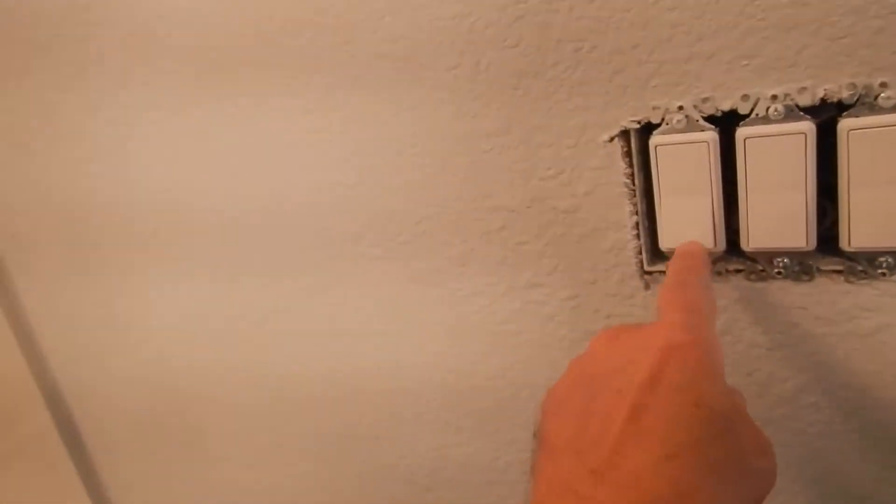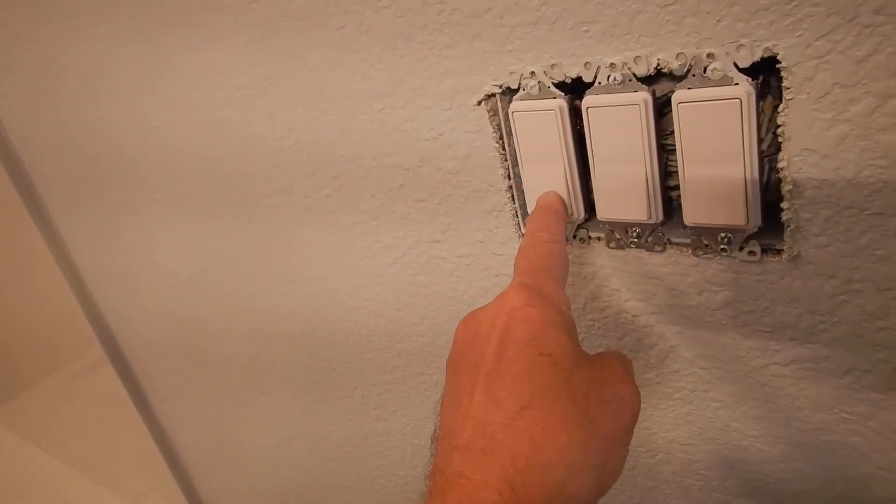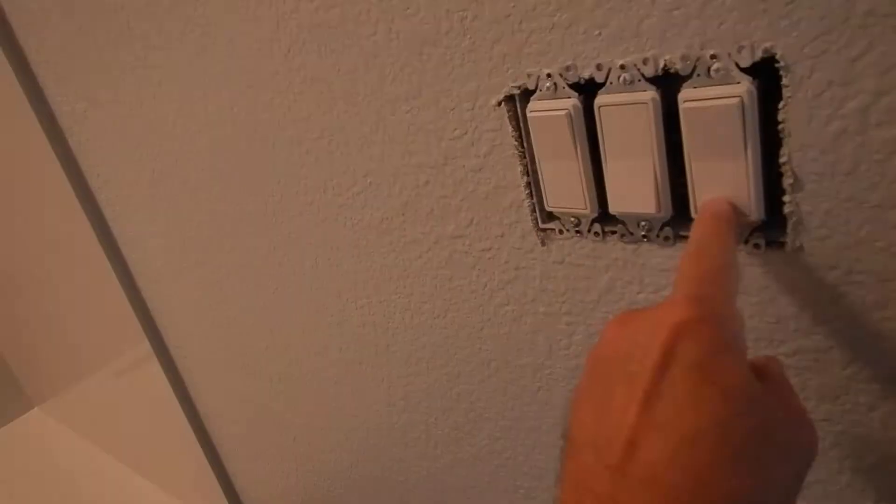Speaking of fans, this is where the fan goes — it's the farthest one. The rest of these are lights, so you can pretty much figure that out. Since we're in the interior, we do not have our screws on our brackets for our clothes hangers.